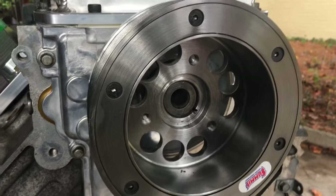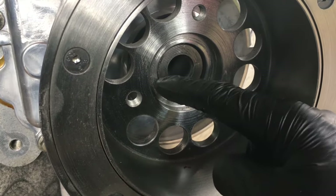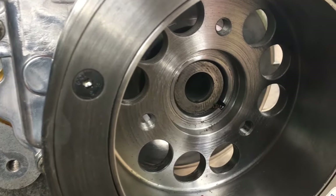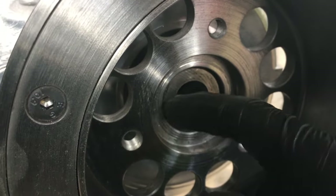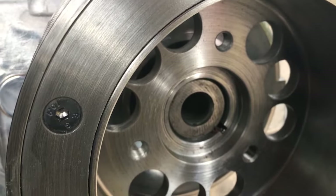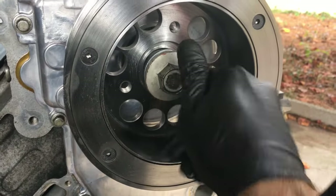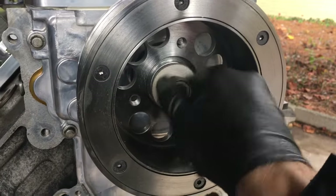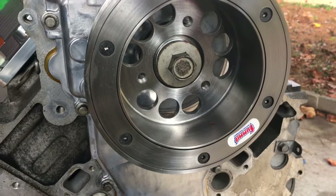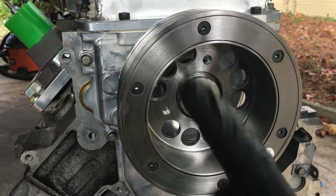I went ahead and measured from the crank snout to the tip of the harmonic balancer on each side, and it was .125 distance away. That's within spec — you don't want to have it any more than .175. I'm just keeping the original stock bolt in there for now because it's got to get torqued down to 235 foot-pounds — the ARP one. I'm going to do that probably once I get it in the car or at least have the flywheel on for some leverage.